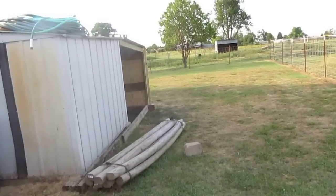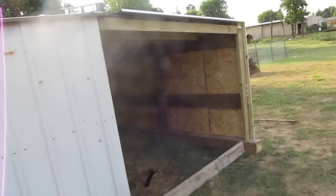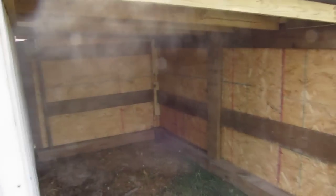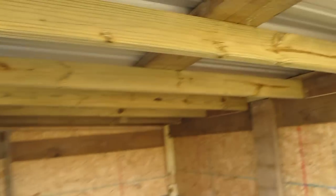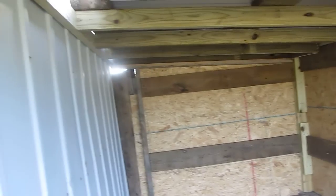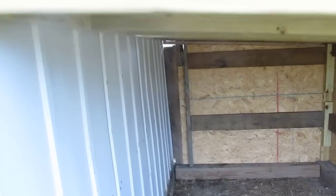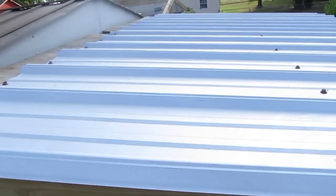I'm gonna show you real quick what the little goatee house looks like. This is what it looks like on the inside. We still have to put the straw, and I don't know what else he's gonna do in here besides fix these holes that's along the top. He's still gonna put a piece of metal up here.